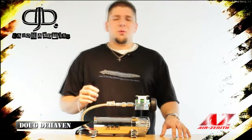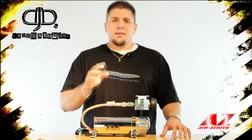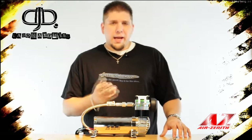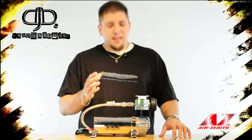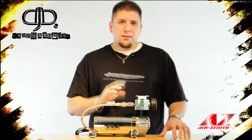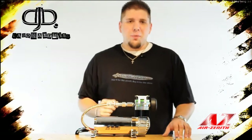Hi, Doug DeHaven here with DJD Laboratories. In the lab for review today is the new Air Zenith OB2 compressor. Today I'm going to walk you through every aspect that makes this compressor so much better than its predecessor, the OB1 compressor. Air Zenith went back to the drawing board on this one. Every single aspect and design has been thoroughly thought out and re-engineered for better durability, strength, and longevity. I'm going to walk through each part and tear it down piece by piece and show you what makes this compressor so much better.